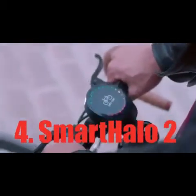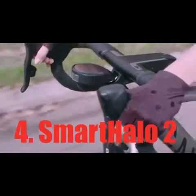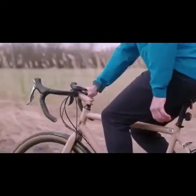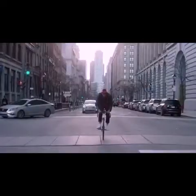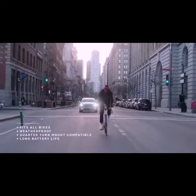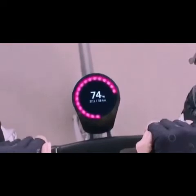I'm SmartHalo 2. I'm lighter, slicker, leaner, and packed with new features. I'm still secured with an anti-theft locking mechanism, meaning you can always leave me on your bike. That's my signature halo and my new peak display.